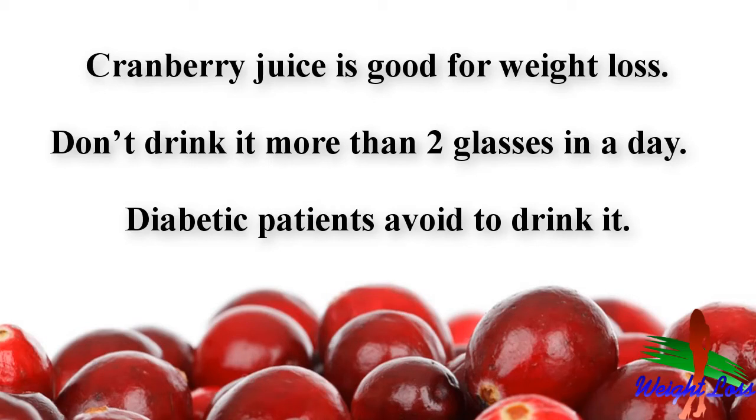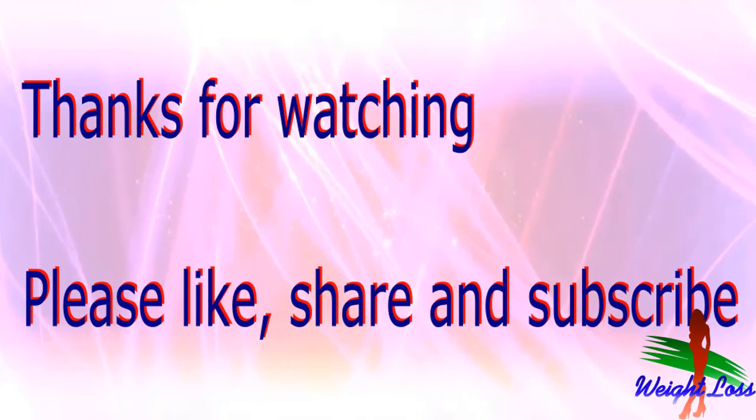Always consult your doctor if you are consuming cranberry juice regularly. Don't drink more than two glasses in a day. It is sweet, so diabetic patients should avoid it. Thanks for watching this video — your views matter, so please like, share, and subscribe to our channel for new updates. You can click on the screen to watch our other available videos for more information about weight loss.